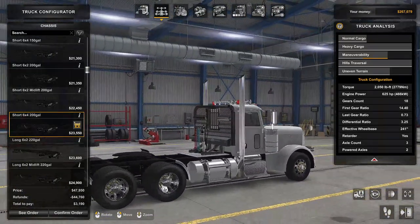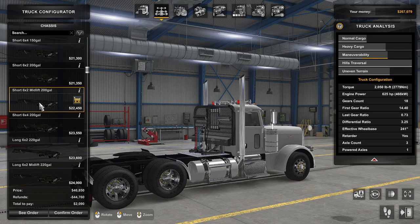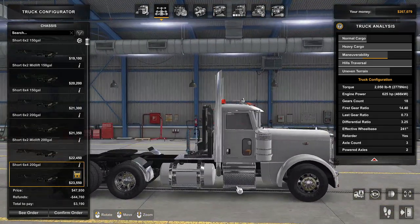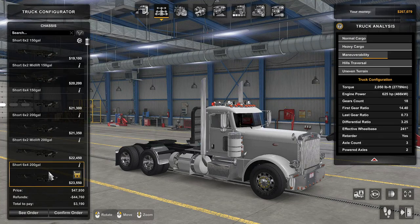I want it to be a long truck with two axles in the back. 6x4... 150... Do I want to go to this? To get 50 more gallons of fuel? I'll be back — I gotta go check the mail.